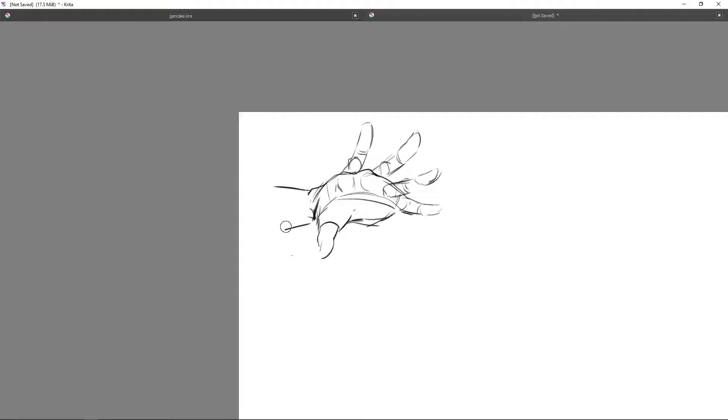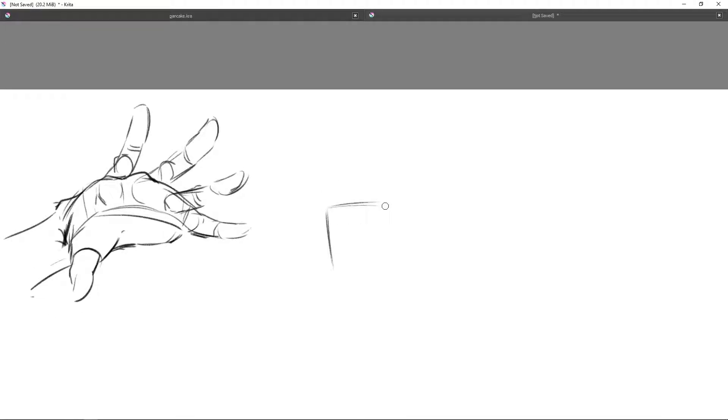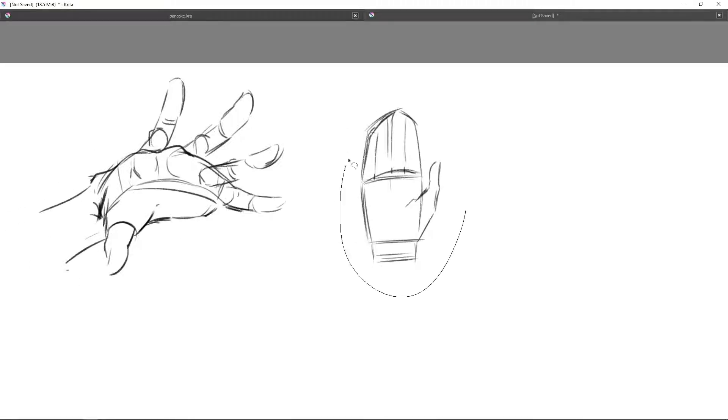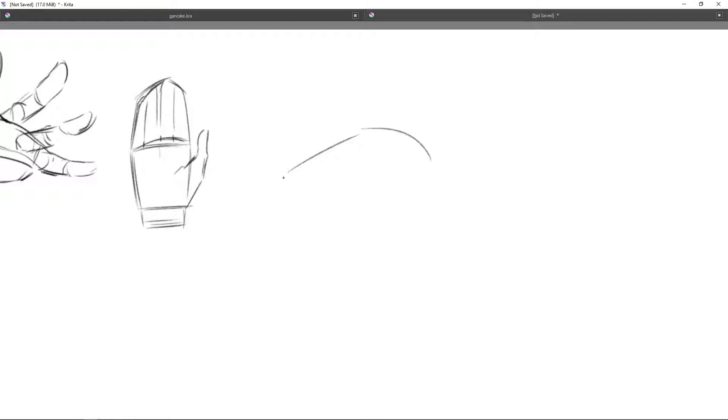Without further ado, I'll go into the actual steps. I always start with a box. For some people it's wider, for some people it's longer — usually longer, meaning from the wrist to the start of the fingers. That's usually longer, and it's about the same length as the middle finger, or maybe even longer than the middle finger.